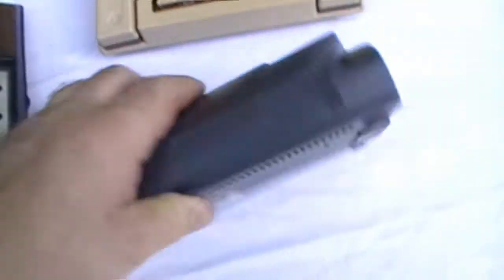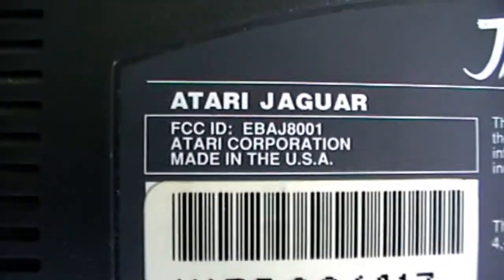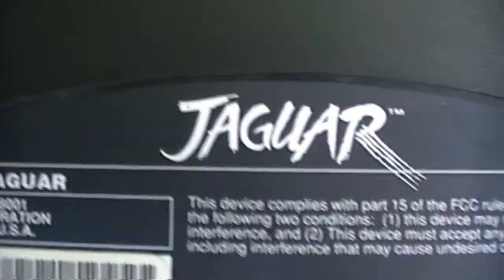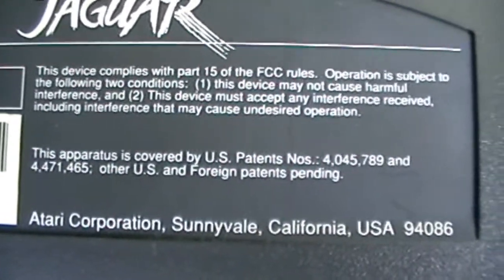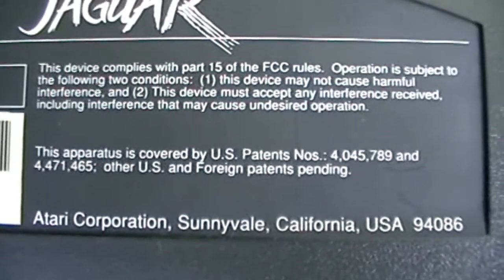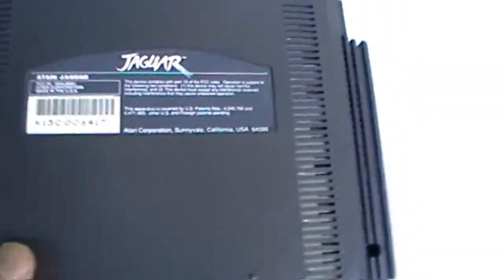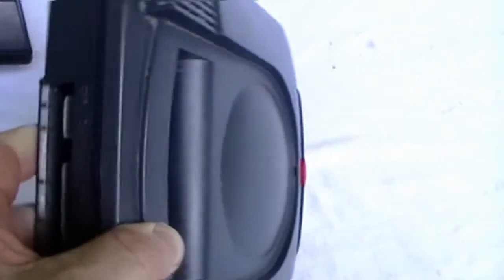Atari Jaguar. Made in USA. It's a good system, but they shouldn't have billed it as a 64-bit system. Really nice looking system. Their CD tray was a disaster because it was hard to handle, similar to the Sega Genesis.